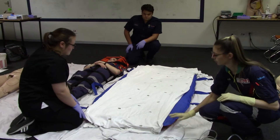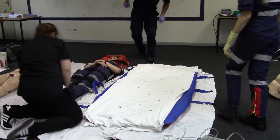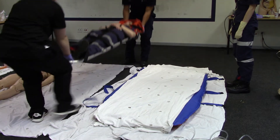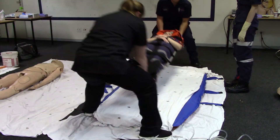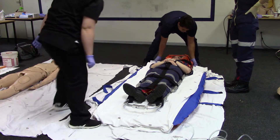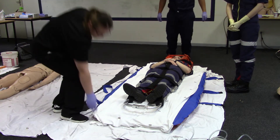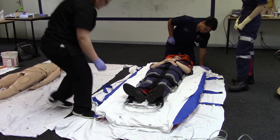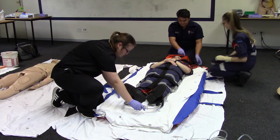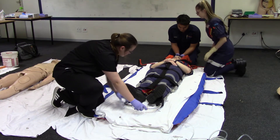Place the scoop stretcher with the patient in the center of the mattress. Unclip and remove the scoop stretcher slowly without causing unnecessary movements, ensuring that a rescuer is maintaining cervical spinal mechanism.